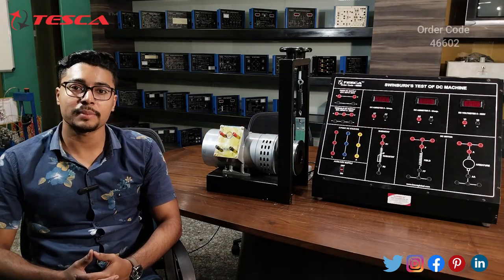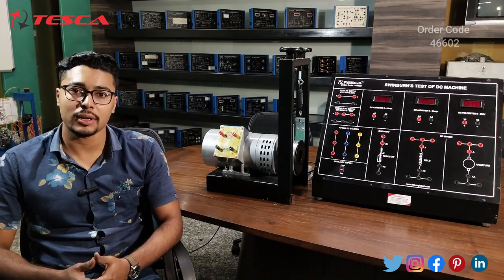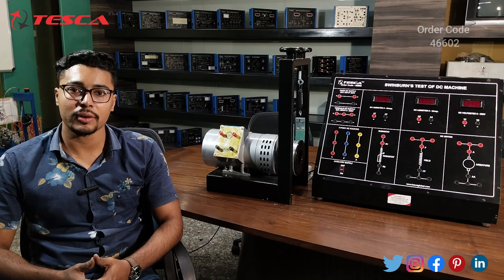Hello everyone, welcome to Tesca Technologies Private Limited. My name is Ashim Dutta and today we are going to discuss Swinburne's test of DC machine. Its order code is 46602. In this video we are going to discuss the construction and working of this Swinburne's test of DC machine trainer.